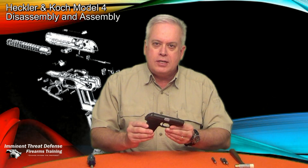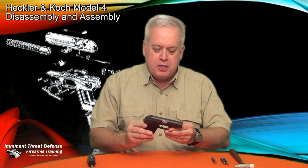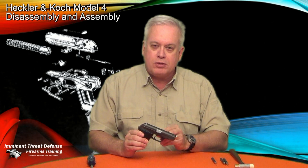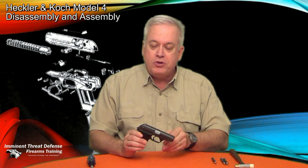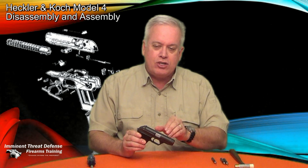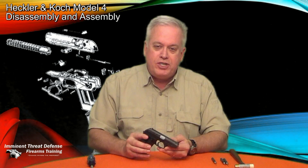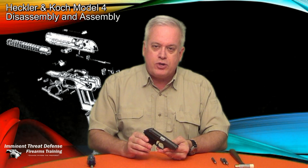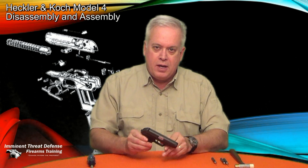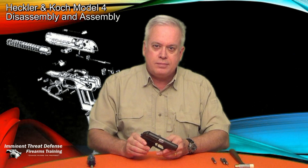Today we're going to have a look at one of my favorite firearms, the Heckler Koch Model 4 Semi-Automatic Pistol. This particular firearm was available in a variety of calibers with interchangeable barrels that the user could have two, three, or four of. I have this particular one in .380 and in .22 long rifle. I'm Jim Humphrey with Eminent Threat Defense Firearms Training, and today we're going to do a complete disassembly and assembly of the Heckler Koch Model 4. Let's get started.